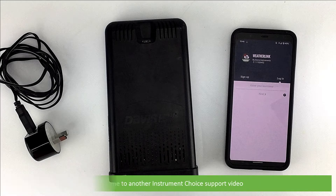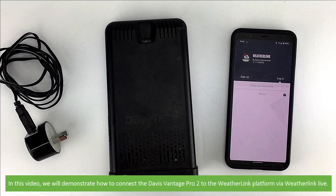Hi and welcome to another Instrument Choice support video. In this video, we'll demonstrate how to connect the Davis Vantage Pro 2 to the WeatherLink platform via WeatherLink Live.